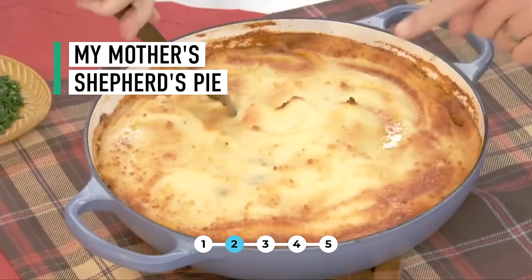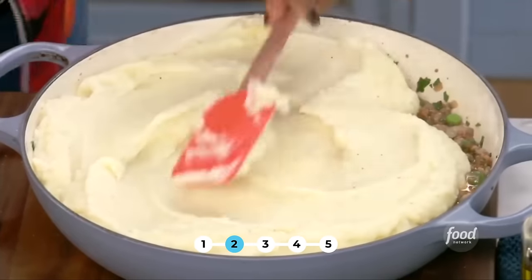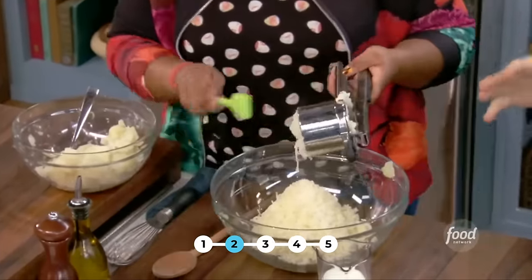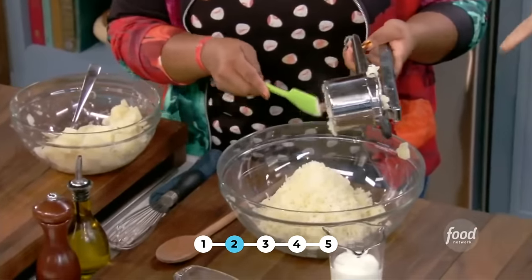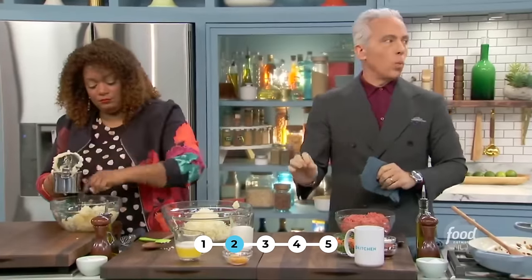Homage to my mom, I'm making a shepherd's pie. So very simple, humble ingredients: potatoes, some milk, some sour cream, butter, and eggs. She is ricing potatoes. The secret to this is they must be warm — cooking them completely in salted water from cold.